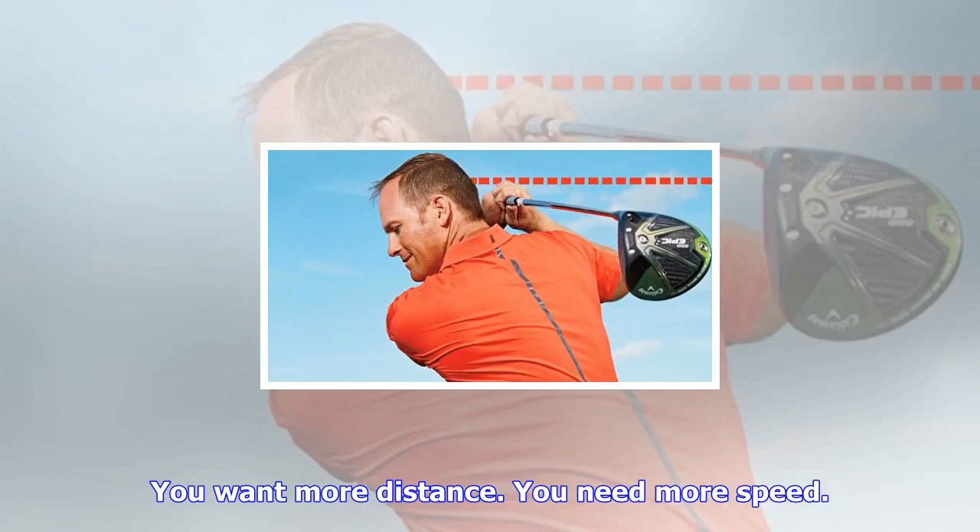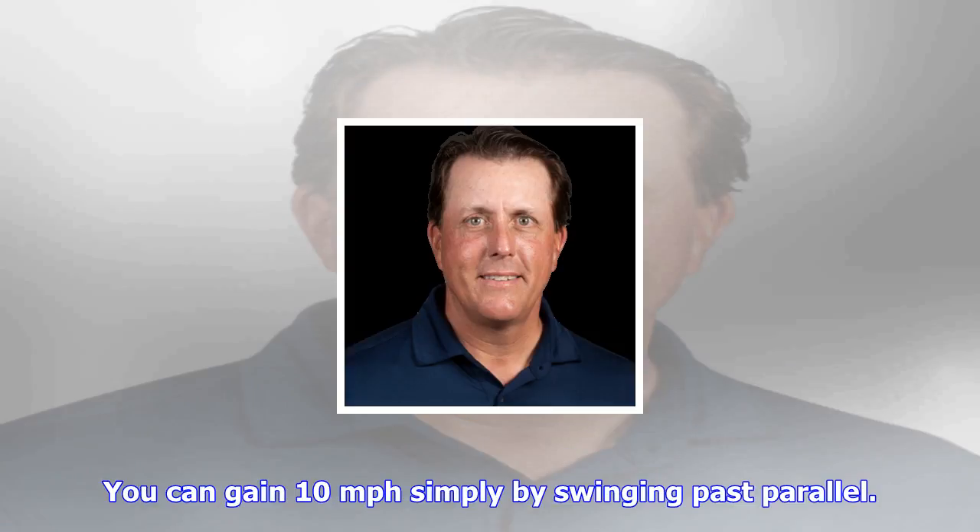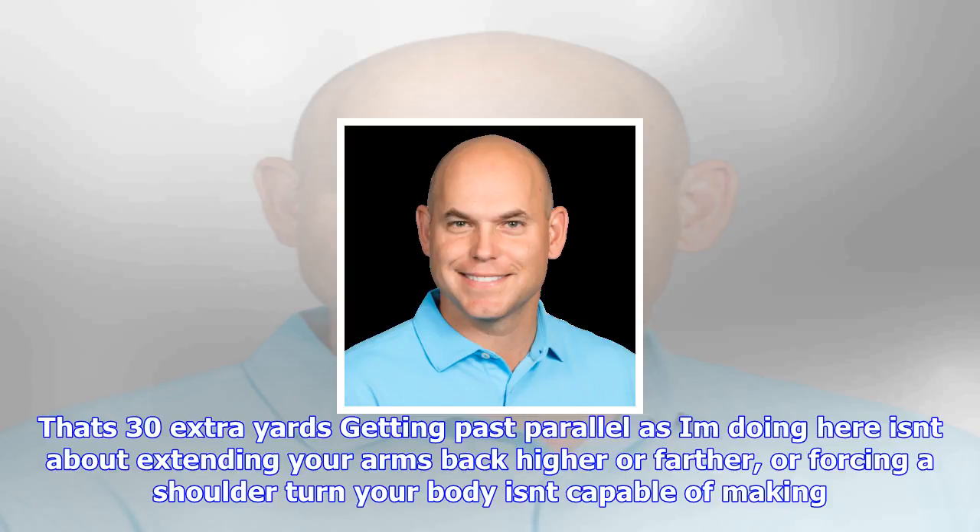If you want more distance, you need more speed. Here's how the math works: for every mile per hour you add to your driver swing, you can tack on three extra yards off the tee. You can gain 10 miles per hour simply by swinging past parallel — that's 30 extra yards.